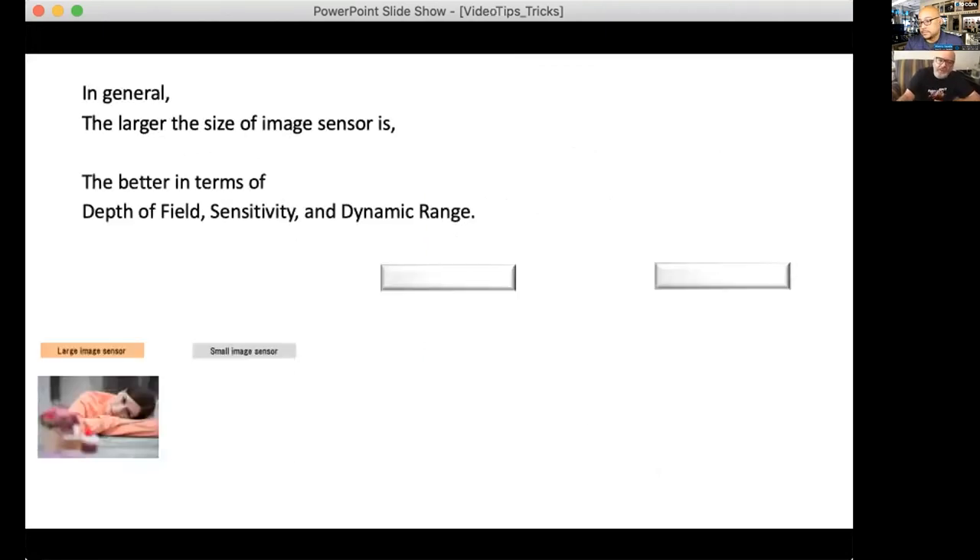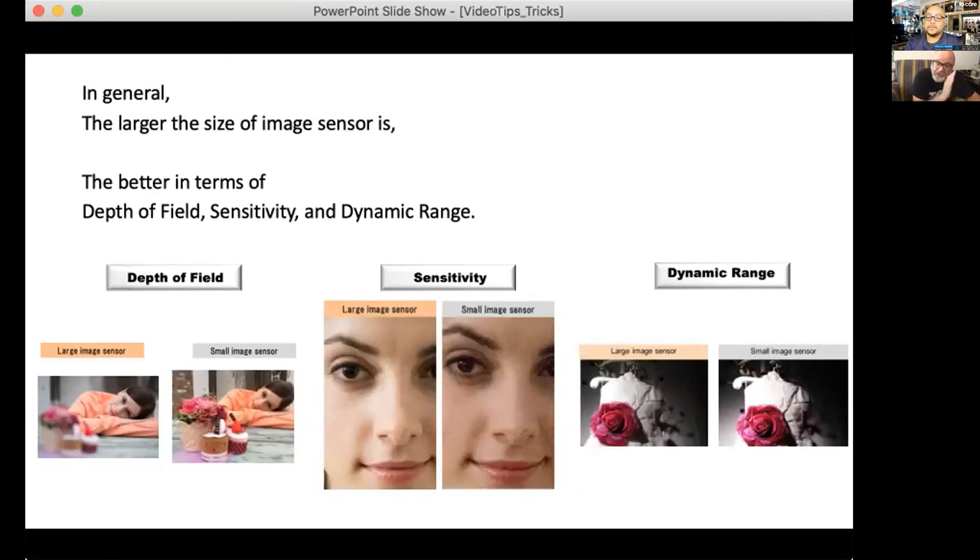In general, the larger the sensor size, the better in terms of depth of field, sensitivity, and dynamic range. A sensor is basically a solar panel — it gathers light. That's why the A7S III has only 12 megapixels: they're dinner-plate-sized pixels designed to grab all available light for a clean signal-to-noise ratio. The larger the imager, the less noise; the smaller the image sensor, the more noise. Noise — those little granules — primarily lives in the shadows, which is why dynamic range and proper video exposure matter so much.